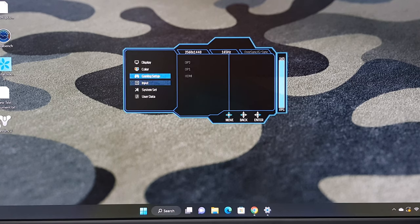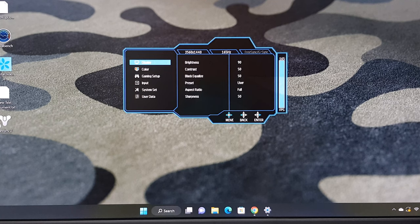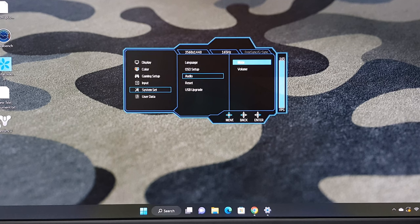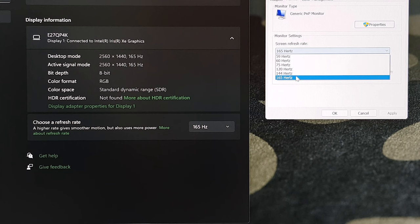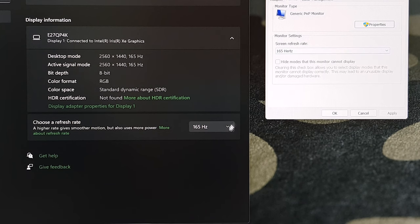Please note: I've checked its settings extensively and it does not have any built-in audio even though Windows detects its hardware — apparently there are no speakers installed. Under display settings you can change its refresh rates up to 165Hz at 1440p resolution.